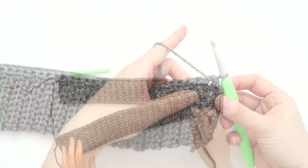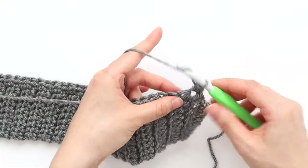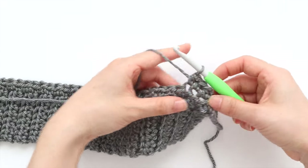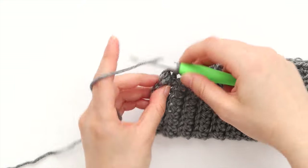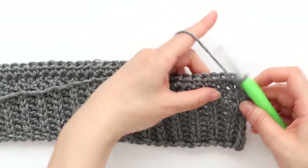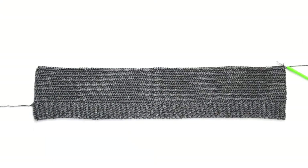To start row 2, chain 1 and then half double crochet in each stitch across. Turn your work. Repeat row 2 until the end of row 14. At this point, you can add or remove rows to change the length of your cardigan. Check out the blog post for more information about all the alteration instructions. We're going to separate the main body panel into 2 front panels and a back panel to create openings for the sleeves.